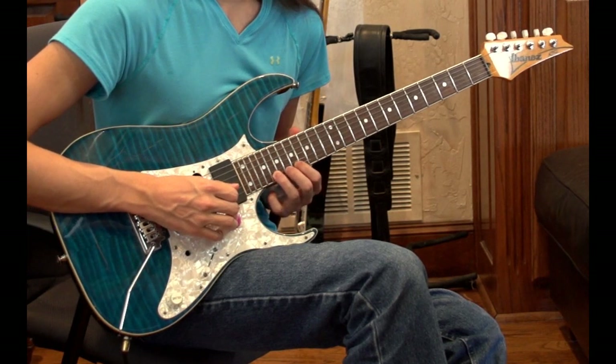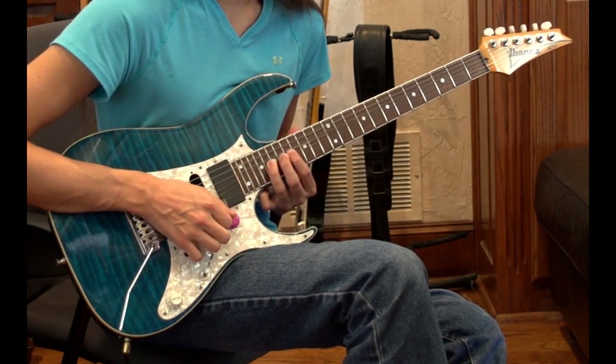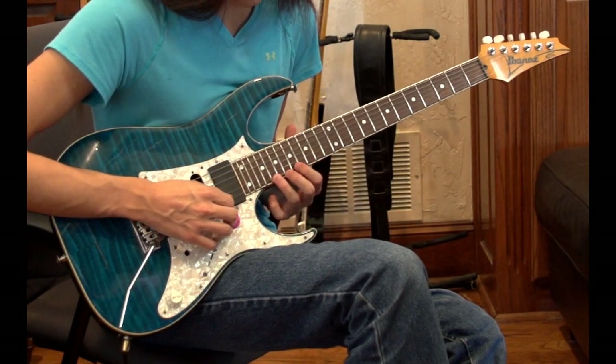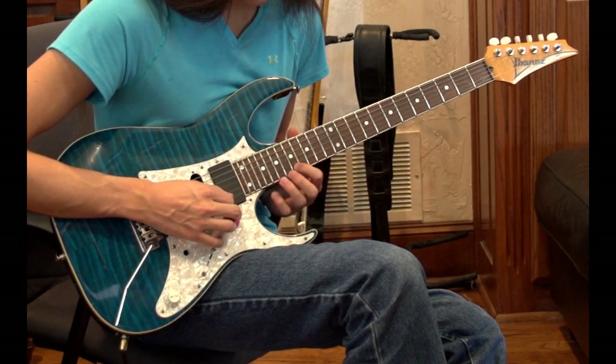It starts right after the full bend up on the E string 20th fret and then back down. It starts right there. You're going to be hitting the 20th fret on the high E string and you're going to hit the 17th fret on the high E string.